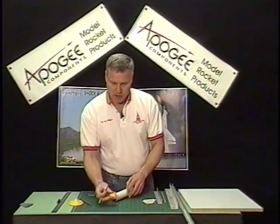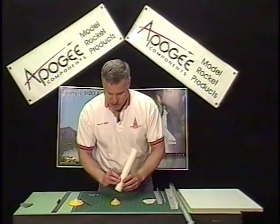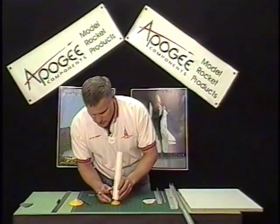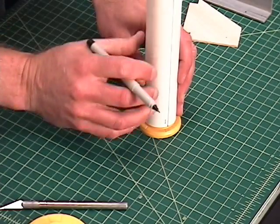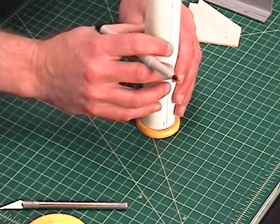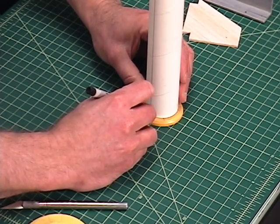Now I'm going to take my fin marking tool — these are from Estes Industries — and I'm going to mark it for three fins. I'm going to put that line I just made on that mark, put my tube on, and then mark my other fin locations.